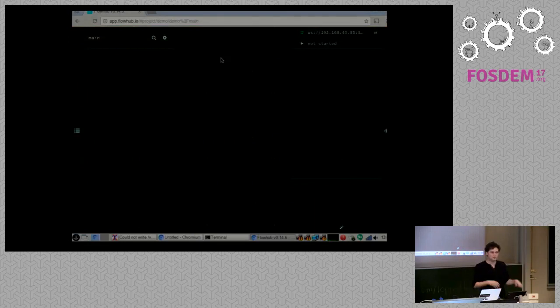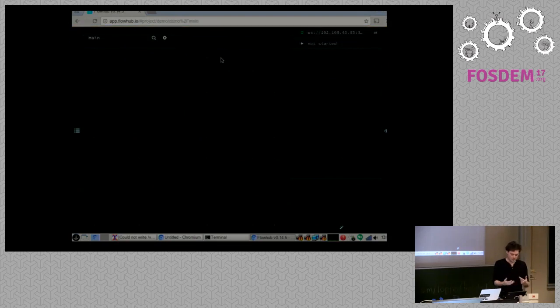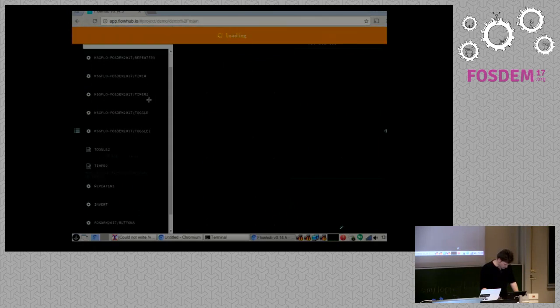The MQTT broker those devices are talking to is running on my laptop. Normally that would be your IoT gateway — could be a Raspberry Pi, a router, whatever. Then on my developer machine, which is this one, we have our development environment. It's actually good that we did this switcheroo, because it shows I'm on a different device doing the UI parts than the actual runtime — which is the normal deployment case where you won't have a full IDE on your Raspberry Pi, and you might not have a screen. So I'm connected over WebSocket.